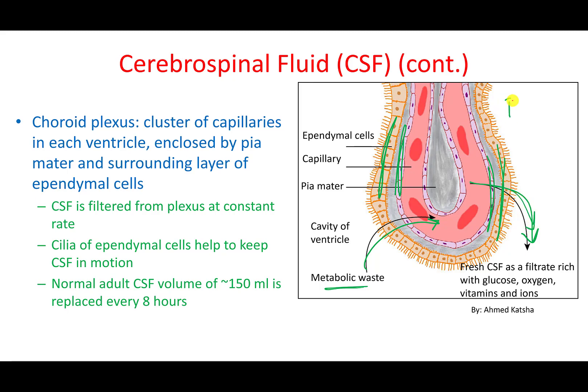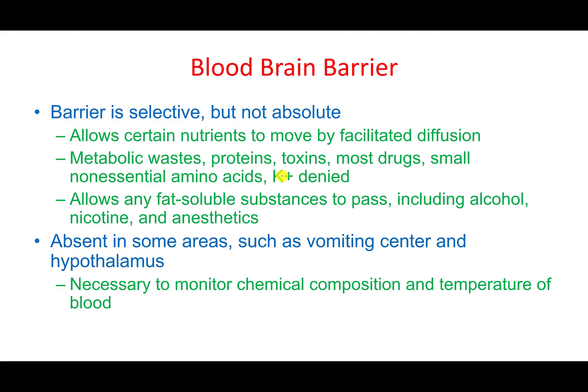Because of the blood-brain barrier, many treatments for brain diseases are failing — it is such a strong barrier that it blocks most chemicals, but not all. Fat-soluble substances such as alcohol, nicotine, and some anesthetic agents will pass. Most proteins, toxins, and ions like potassium will be denied. The blood-brain barrier is absent in areas requiring direct monitoring of blood composition, such as the vomiting center in the hypothalamus.